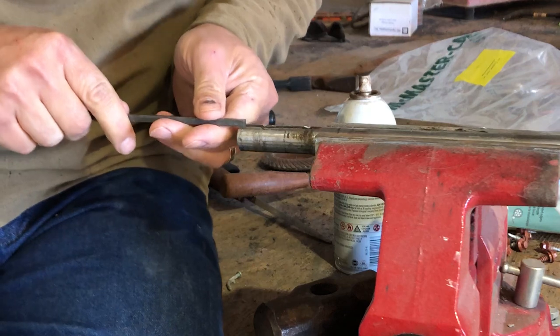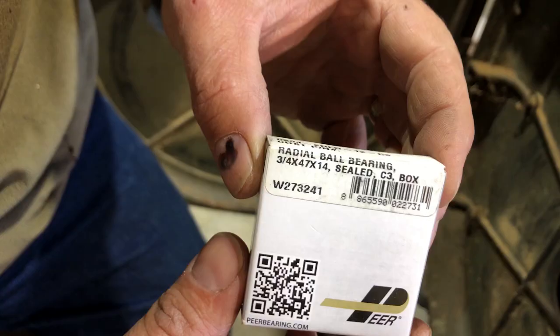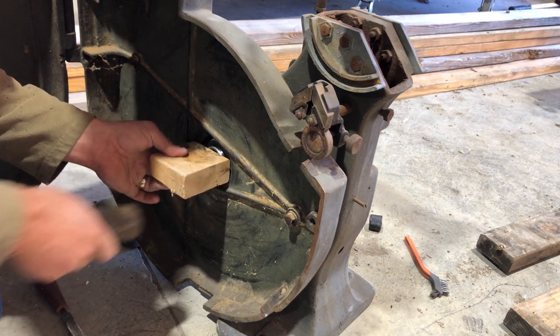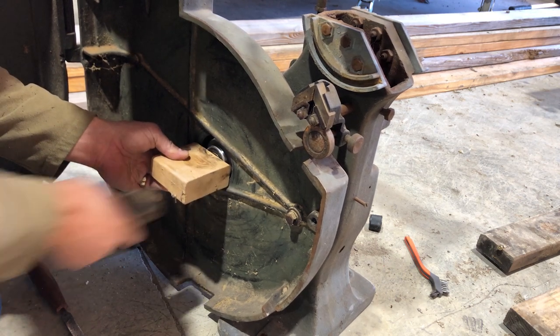If you've never been to the website, you should definitely check out McMaster-Carr. I picked the bearings up at Motion Industries — two of them they had on hand, and two of them they had to order in.